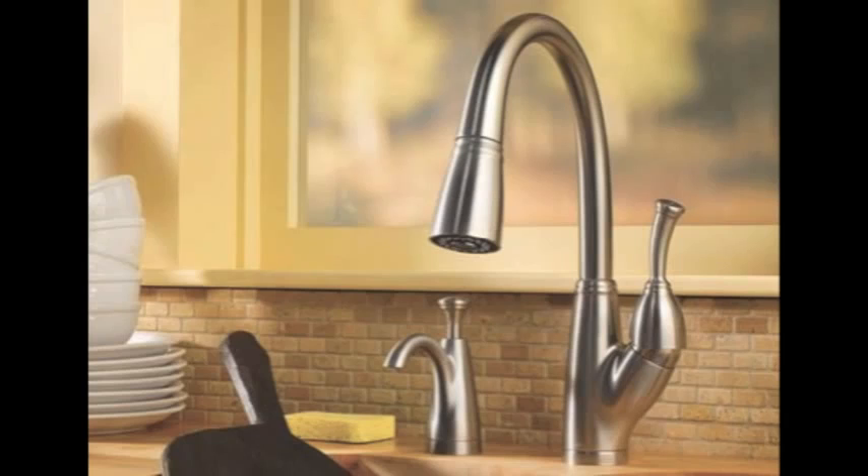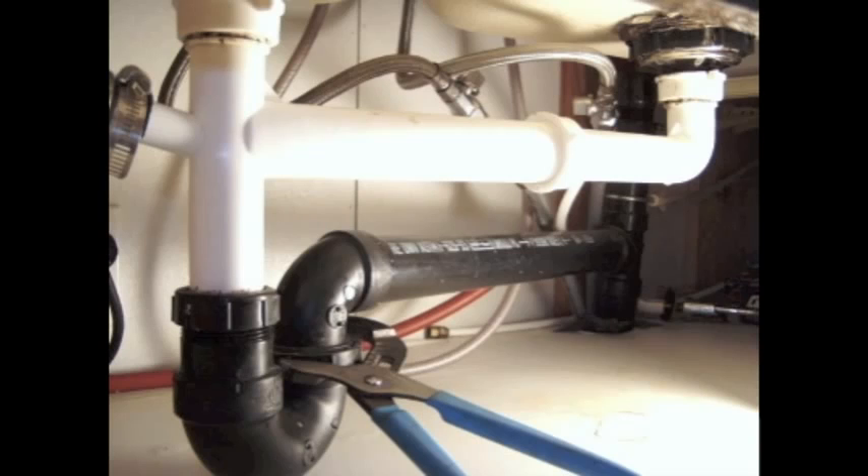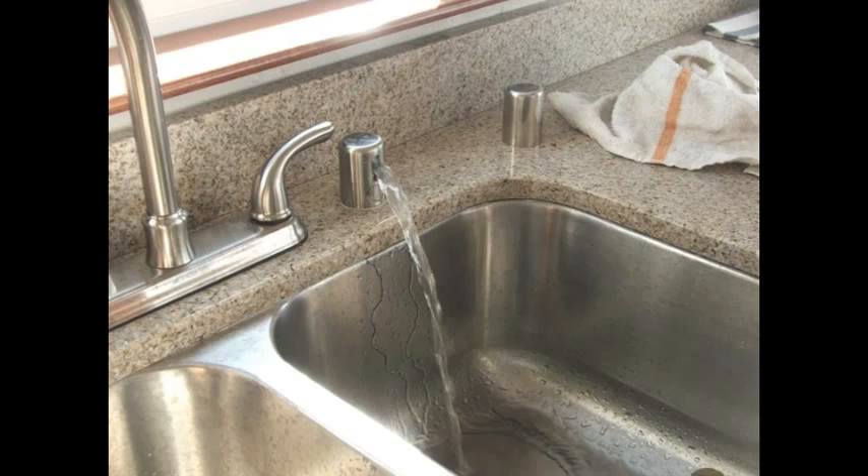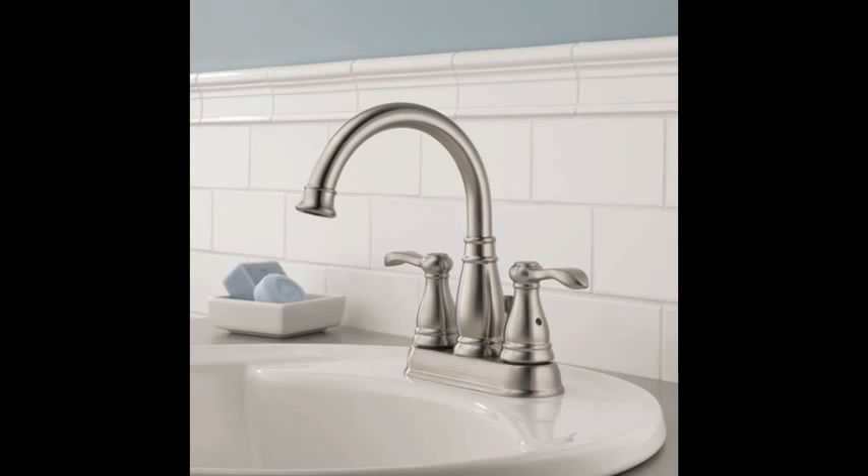In the kitchen, we'll check your faucet for proper operation, check under the sinks, and make sure all your drains are tight and not leaking. Along with the garbage disposal, we'll make sure that's working properly. We'll run a rinse cycle on your dishwasher to make sure your air gap doesn't leak.